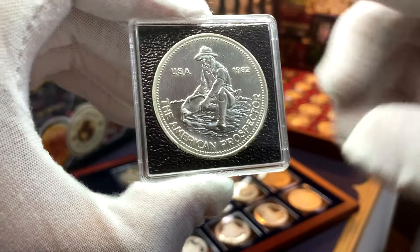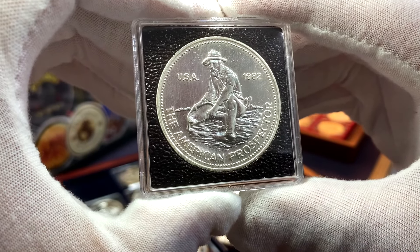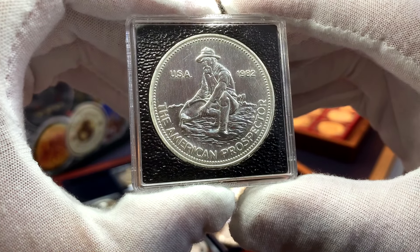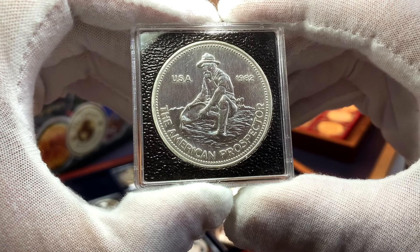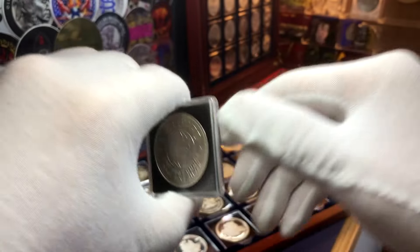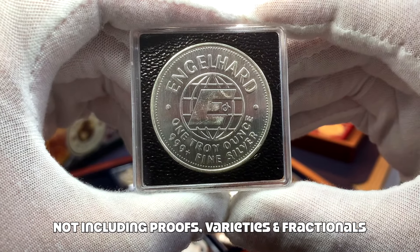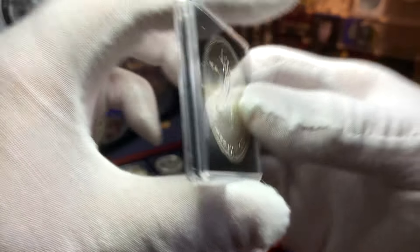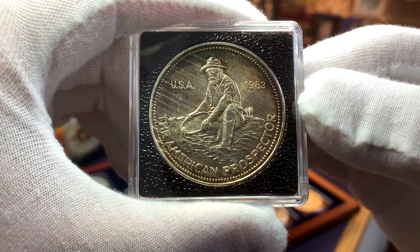Let me start with the ever popular Inglehart Prospectors series. For many of you in the community this series is probably quite familiar, but for the benefit of those who may not be familiar, I'll quickly go through some details. This series was started by Inglehart in 1982 and ended in 1987. If you're looking to collect these silver rounds, there are actually seven different designs for the one ounce silver rounds. The first of these are the ones from 1982, which will have the E logo back for Inglehart.